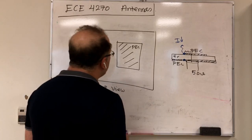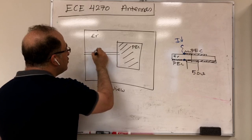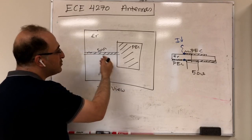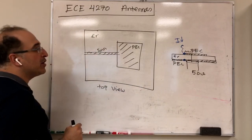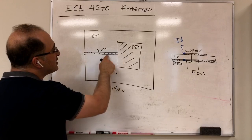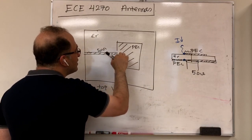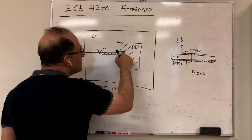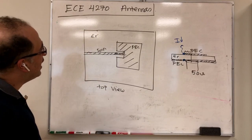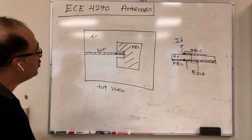The other feeding method is the inset feed, where a 50-ohm microstrip transmission line feeds the patch. The single conductor on top and the metallic ground plane on the back form the transmission line. Rather than connecting directly at the edge — which causes the same impedance mismatch — the microstrip line goes inside the patch. This is an inset-fed microstrip antenna.